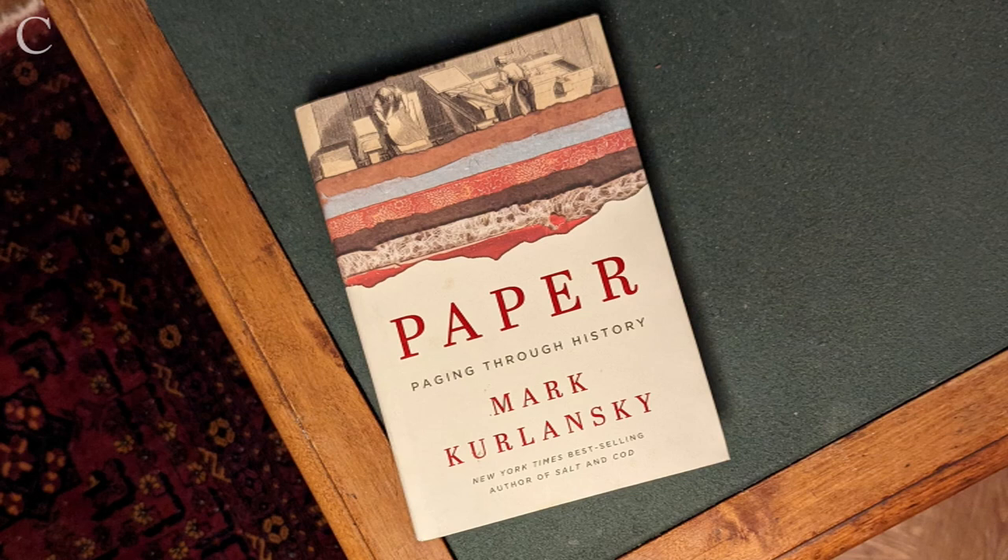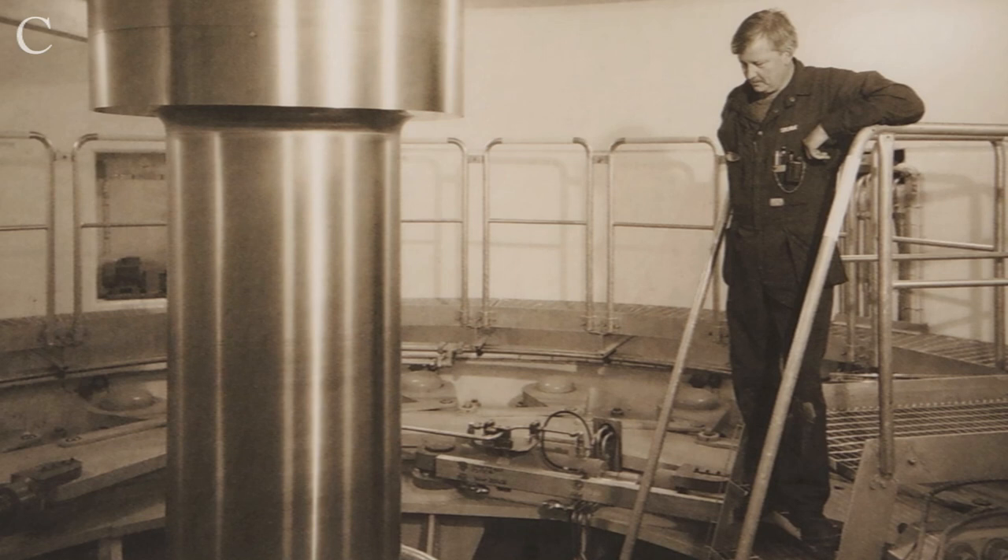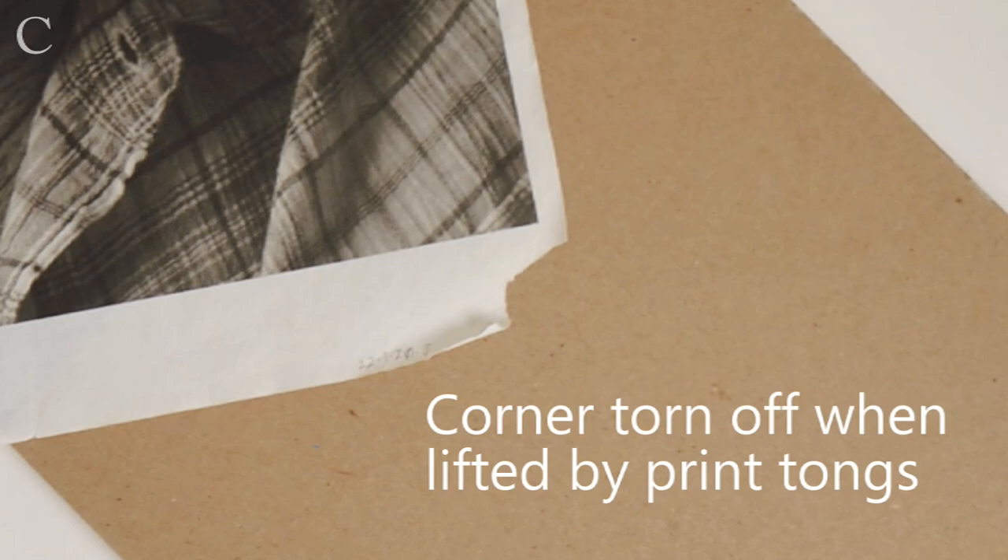In Mark Kolanski's wonderful book, Paper, he wrote: 'Paper manufacturers have always looked for a cheaper way to make paper, and it's never an improvement.' Anybody who's been making platinum prints since the 1990s can attest to that. The cotton papers being produced today aren't nearly as strong as they once were, and when they're wet, they tear much more easily.